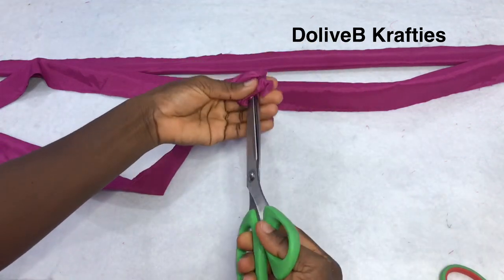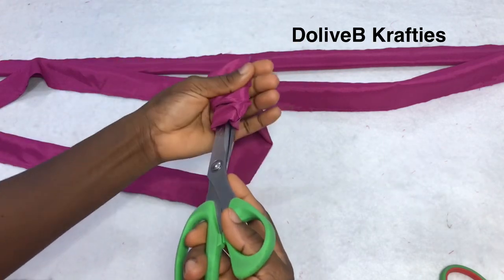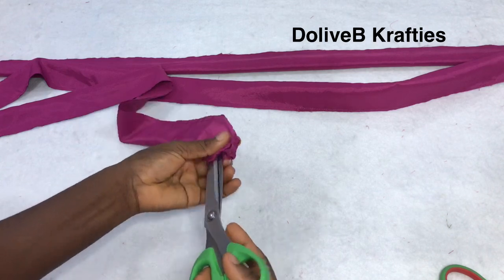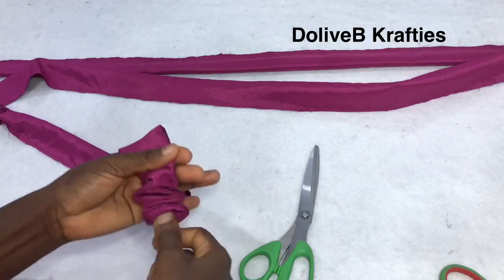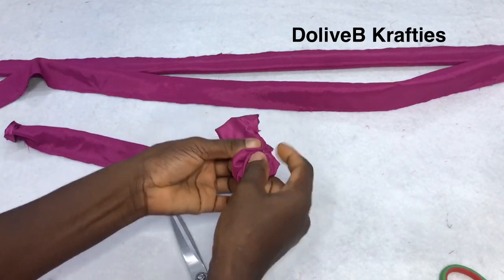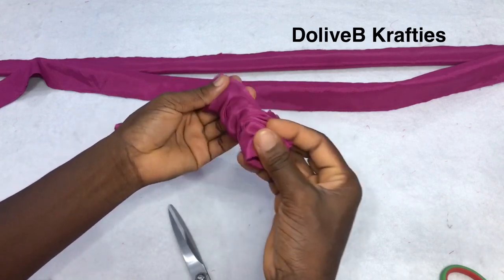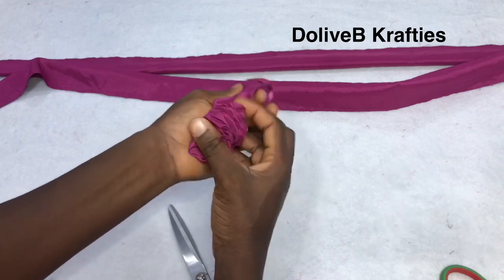Remember one end of the fabric is totally sewn while the other end is open for us to bring the right side of the fabric out. I'm using my tweezers right now to push the right side of the piece of fabric out — can you see?